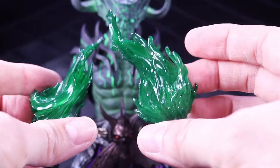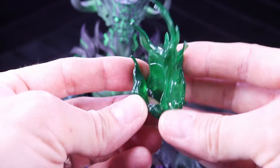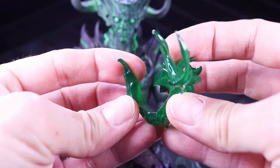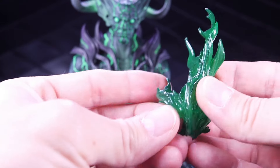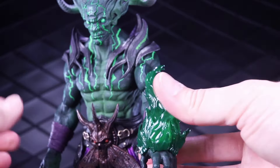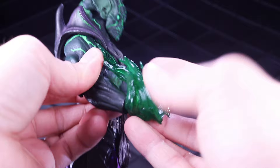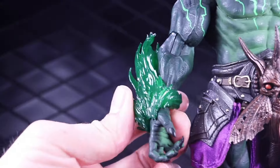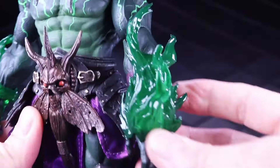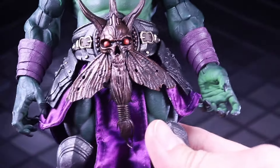He also comes with a pair of really cool translucent flame effects in this green color. You could either pop the hand off and slide it in, or it just stretches around. What that means is you could do it on top of the bracers and arm wraps, or you could pop the bracers off and put the arm on there. You don't have to actually pop the hand off to get it on because you can thread it around.